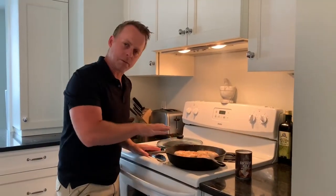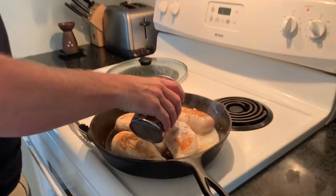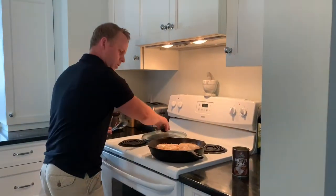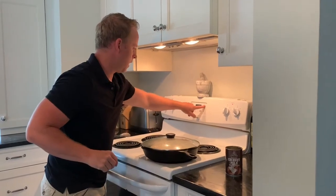Now that we've let the chicken brown, we're going to add in our coconut milk. Now we're going to cover that and let it cook for five minutes.